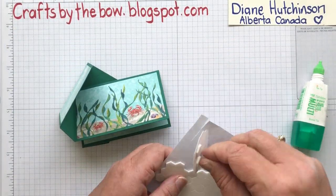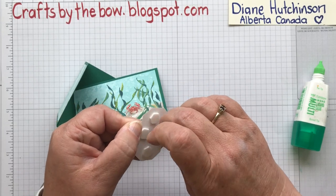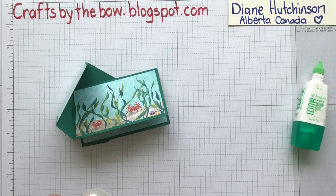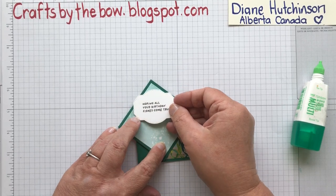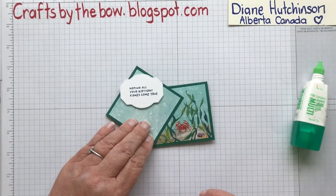I am going to be having an online class for this Whale of a Time Suite, so if you check my blog and you're in Canada, anybody in Canada can actually buy the class and it shows you exactly what you need to do. But I am just loving this suite — I've been playing with it all week and I've had a lot of fun.